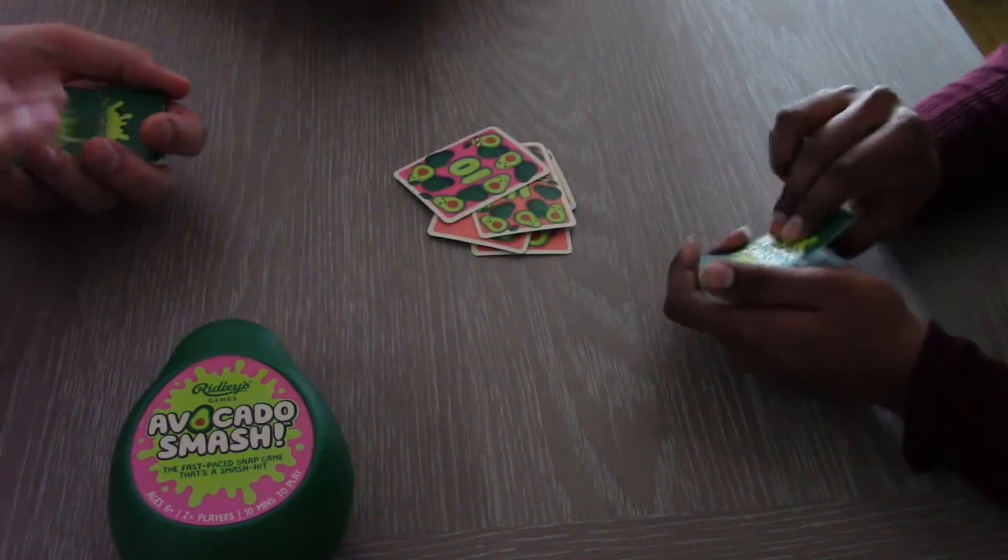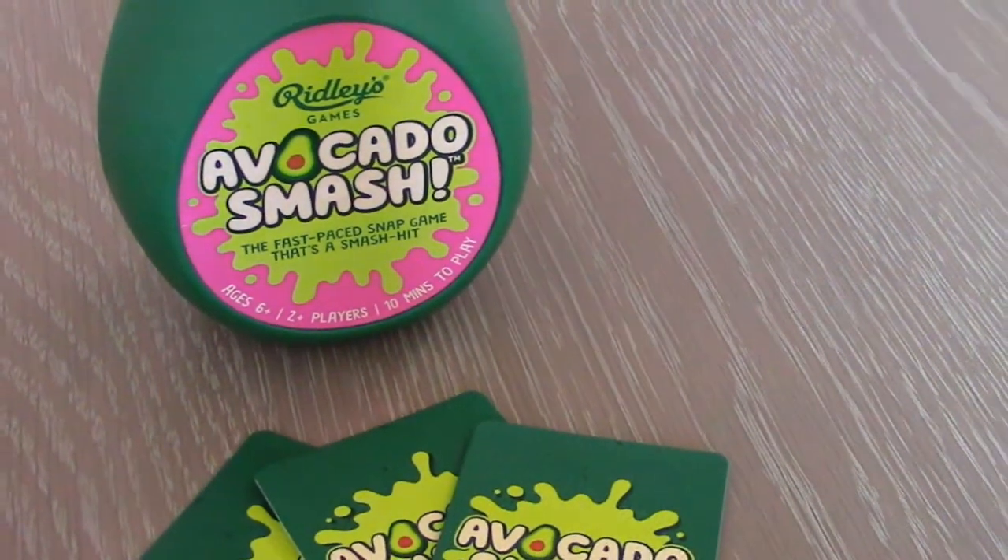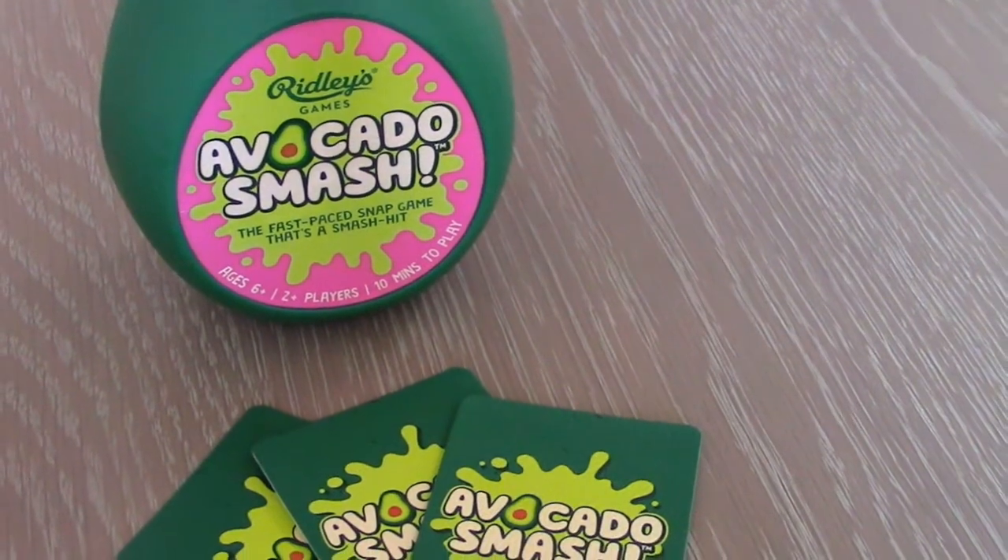Is it worth it? It's smashing fun for a mixed group of kids and adults, but less so if it's just you and another player.